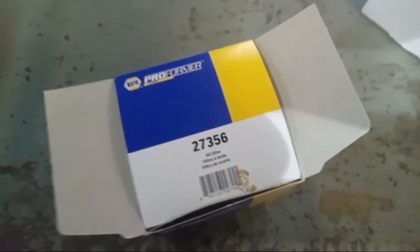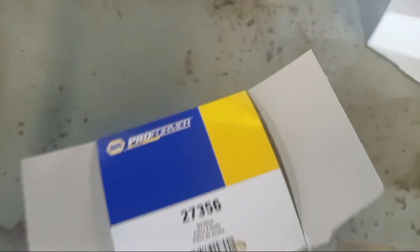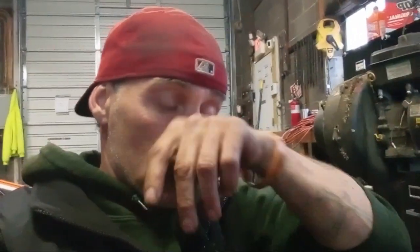There's your replacement part — number 27356, NAPA Pro Former oil filter. That's just a quick tip if you are doing an oil change on a 2005 Nissan Frontier and other models. Hopefully this tip helps — please hit subscribe below, give me a like, and I'll see you next time.